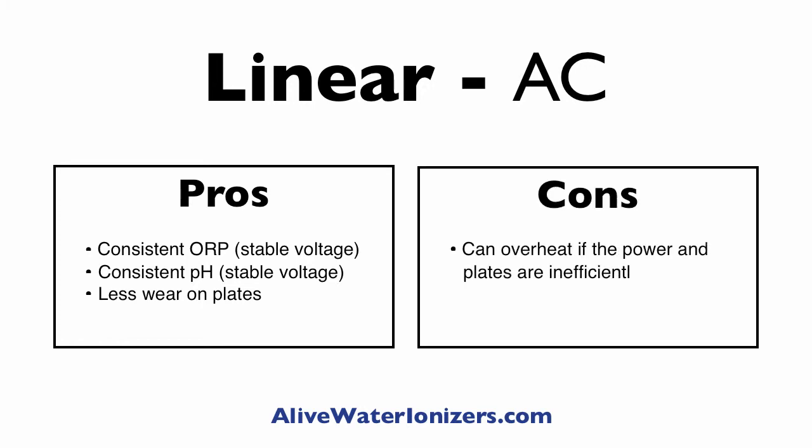The cons of linear are that if the power supply and the plates aren't matched perfectly, over time you can get some problems with overheating. The only example I've ever heard of is the most expensive ionizer out there — in their manual, you'll notice it says please don't run it for half an hour or more. That's just because of the matching up of the power supply and the plates.